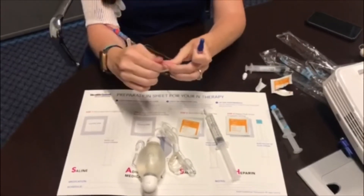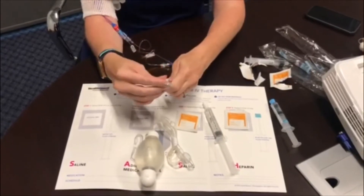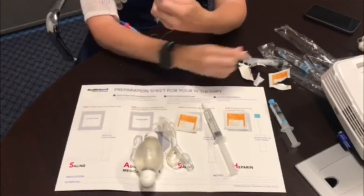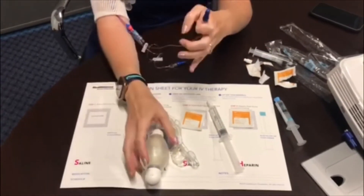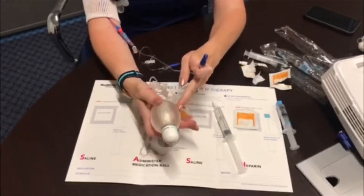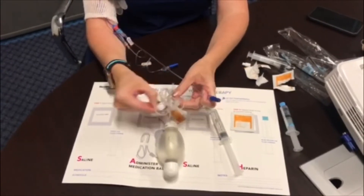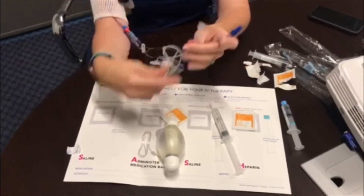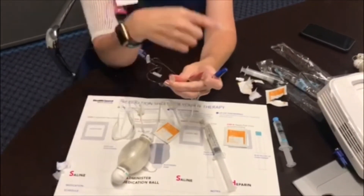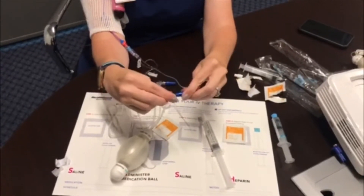Then take your next alcohol pad, open it, and clean again for 15 to 30 seconds. Then you're going to connect your elastomeric pump. Your pump will come filled up to a large size. Undo the white paper and take off the end cap that looks like an elephant ear — it twists off the same way that the normal saline syringes do.